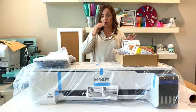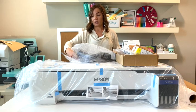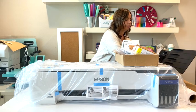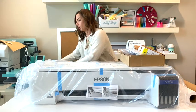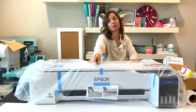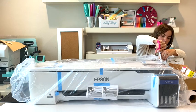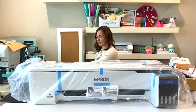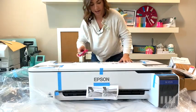Let's look at what comes with this. To be completely honest, I don't even know what everything is yet since it's still in the packing. This looks like it's some kind of support for loading sheets. I'm standing on a stool because this thing is so big — I'm literally on the highest step now.